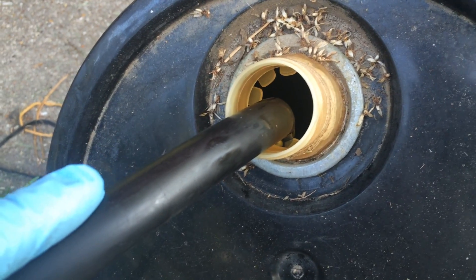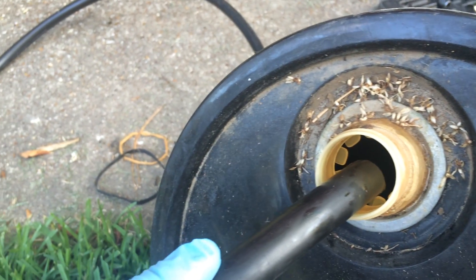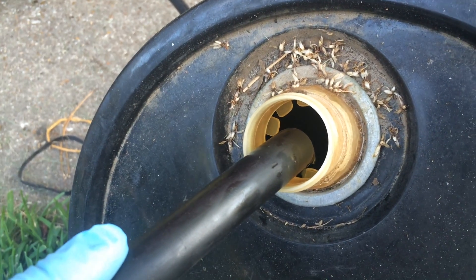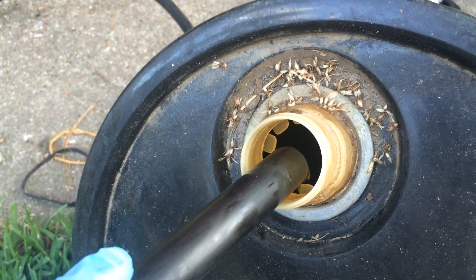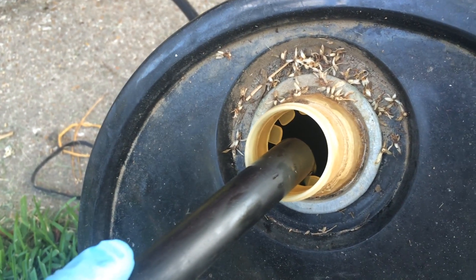I have my 99 F350 with a 7.3 liter diesel, and apparently it's a common problem to have the fuel intake foot in your fuel tank develop a leak. Either it's your bypass valve or the standpipe cracks, but it develops a leak where you start sucking air before the tank is ever actually empty. Mine's doing it at about a quarter tank, so I'm driving along fine and the thing starts acting like it's running out of fuel.